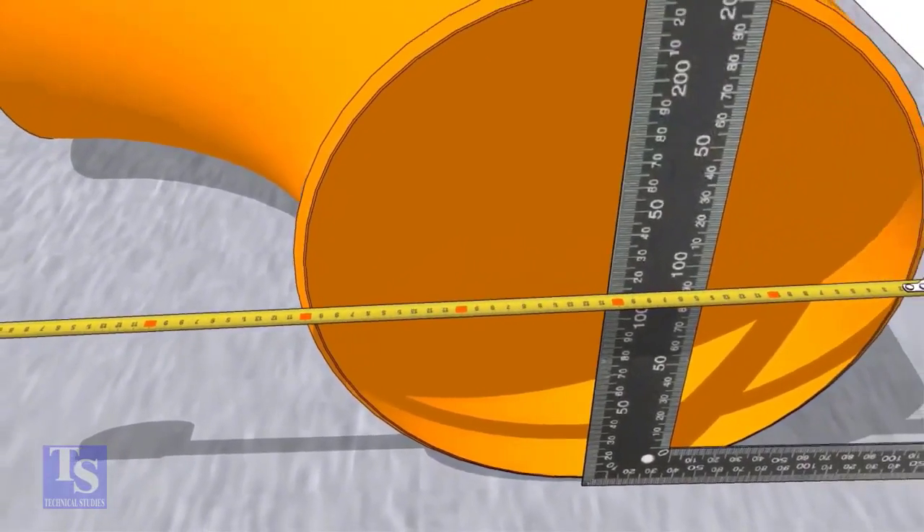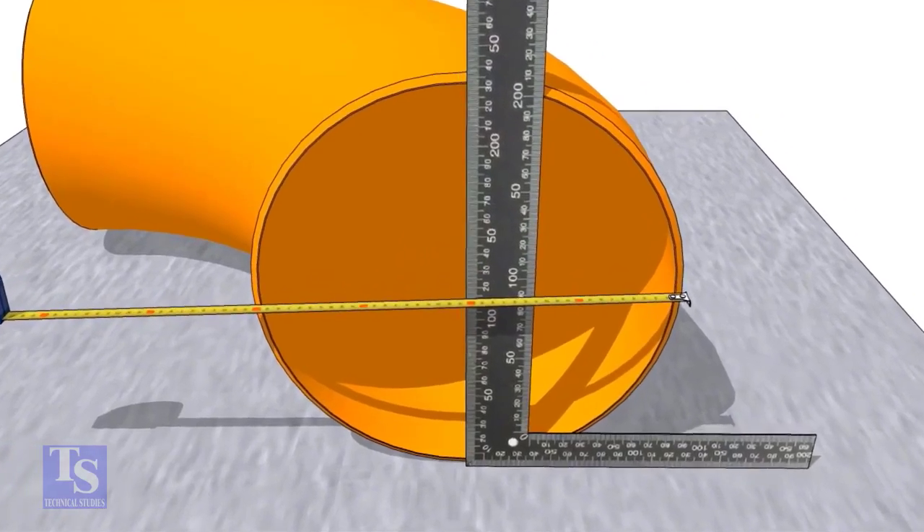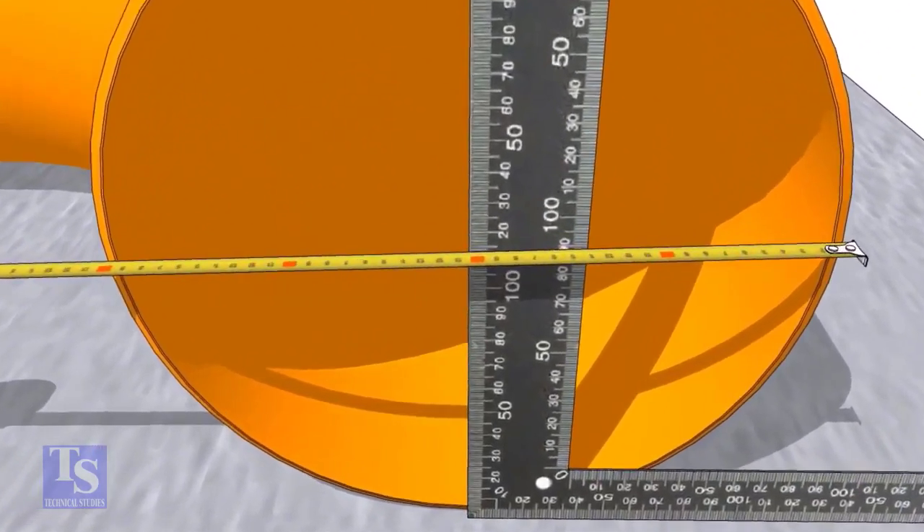Put a right angle at the center of the elbow. Make sure the distance from the edge of the elbow to the face of the right angle is equal.